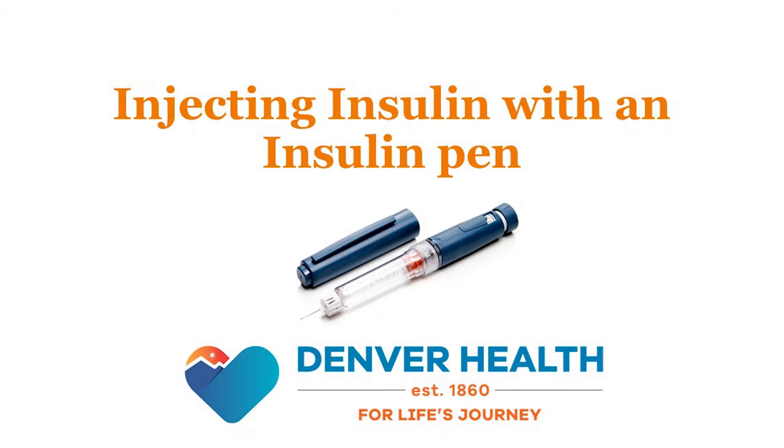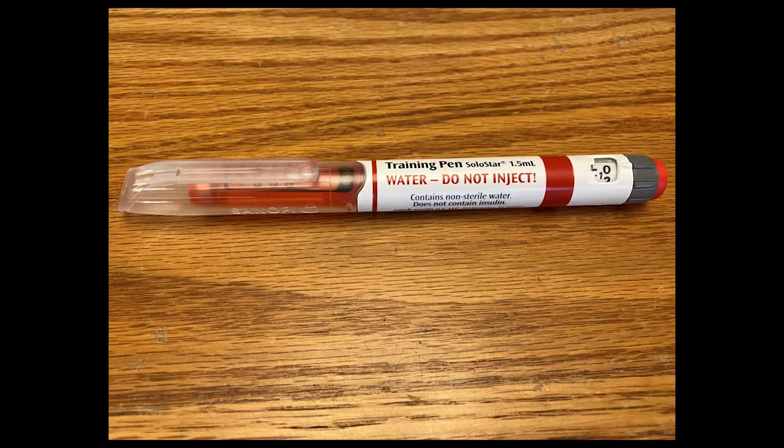In this video, we'll be demonstrating the correct technique for injecting insulin using an insulin pen. But first, let's review the parts of an insulin pen.